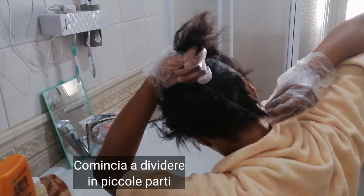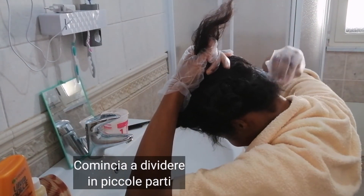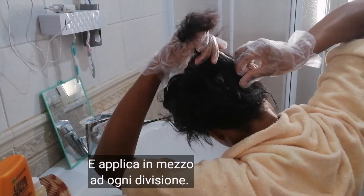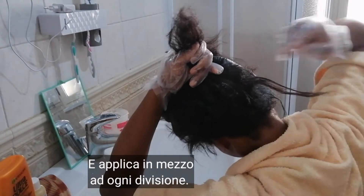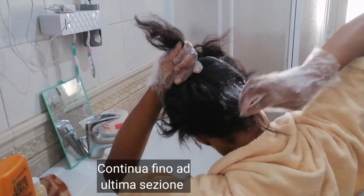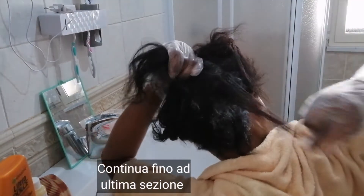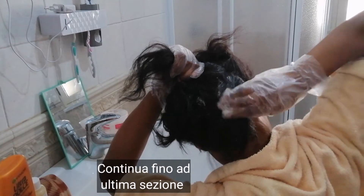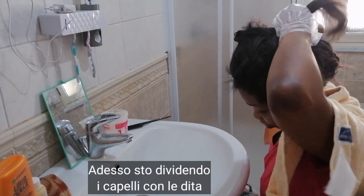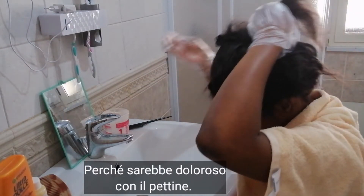And then you start dividing each section into tiny parts, just like you see here, and then you apply the relaxer to each subsection. Take another one and apply just like you see me doing until you finish that particular section. At this section I'm using my hands, because if you use a comb it might hurt you, so I'm using my hand to divide the hair.